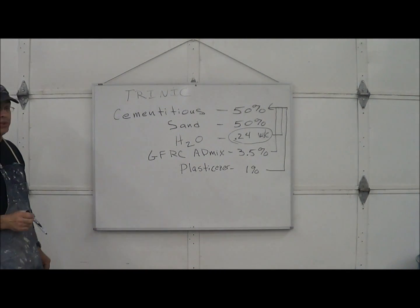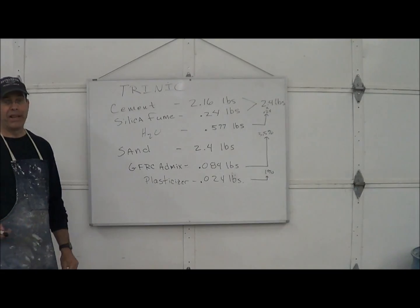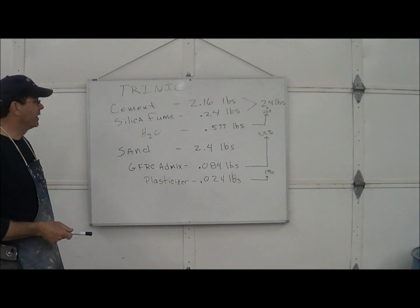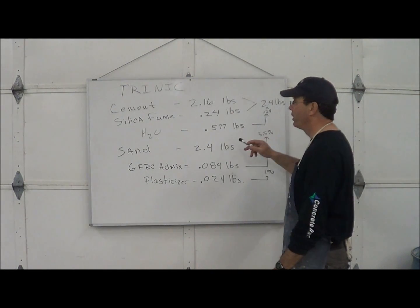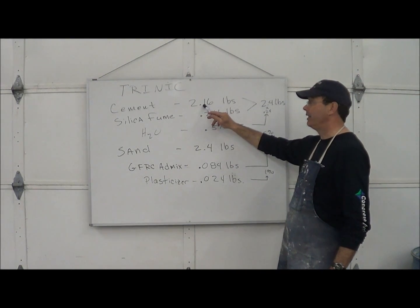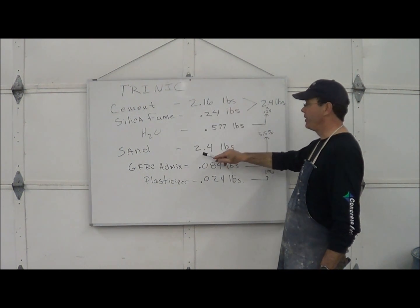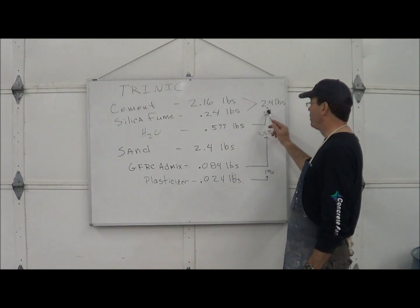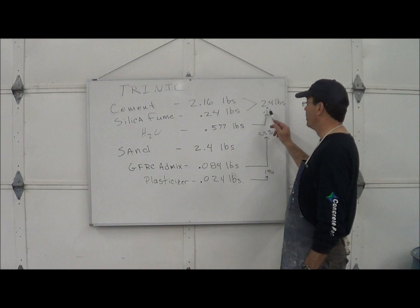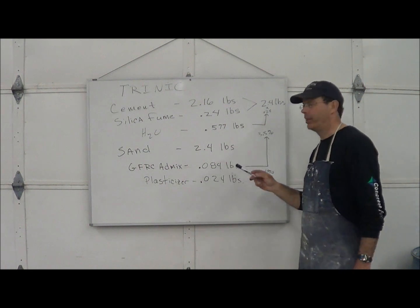Once you have these ratios, you can calculate any amount. Here's what we're going to use to make our sample mix with our KitchenAid mixer. Cement — we need 2.4 pounds total cementitious. We're going to go with 90% cement, 10% silica fume. If you have these two together, you get 2.4 pounds. The water — we're going to go at a 0.24 water to cement ratio, so we take 0.24 times 2.4, giving us 0.577 pounds of water in our mix.